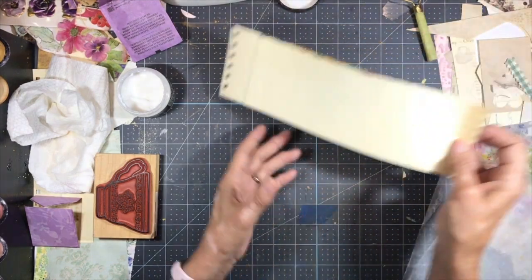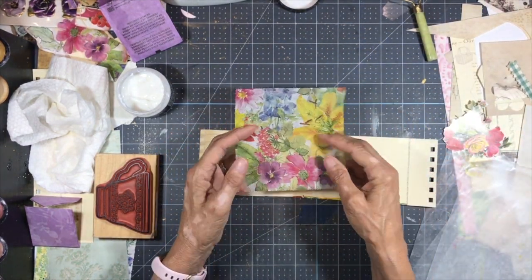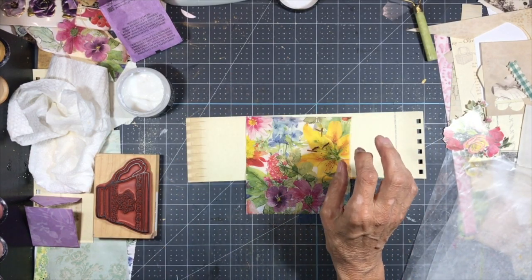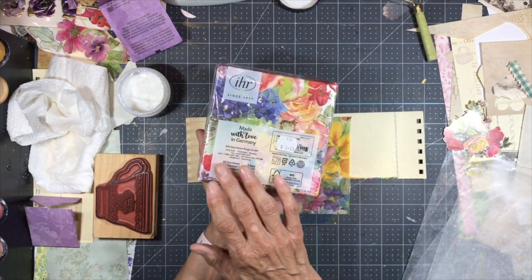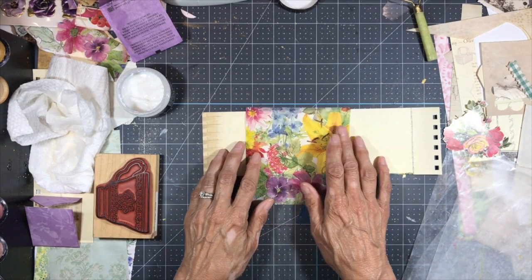I'm going to take this little piece of cardstock that I have and a piece of a napkin that I've already pulled the backing off. Just to show you what this is — this is IHR napkins made with love in Germany, and I found this at a local store.